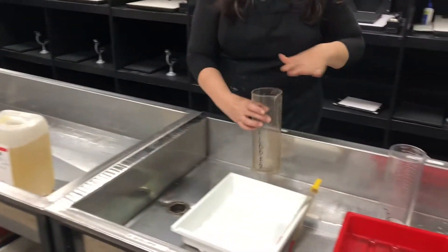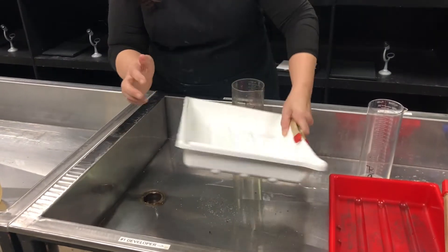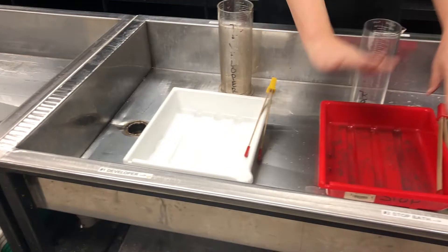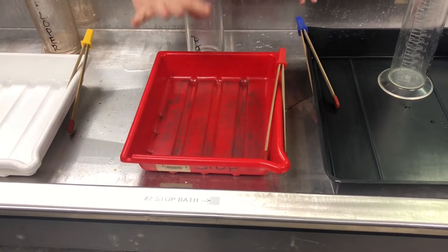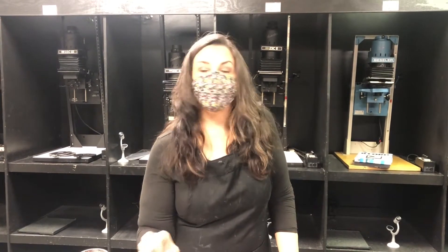First, we have, very importantly, labeled trays. We want to avoid cross-contamination. So, this is developer here. We have our stop bath. For the purposes of the prints we're making today, we're going to be substituting water for that. If you're using a nice fiber-based paper, you might want to use an acetic acid-based stop bath. But for something that's an RC paper — which means resin-coated, it's a plastic coating on the paper — it doesn't require as much finesse as something with a fiber-based paper.